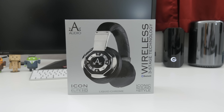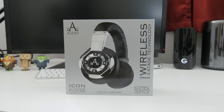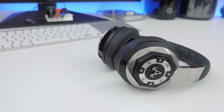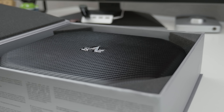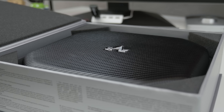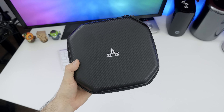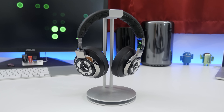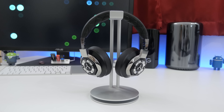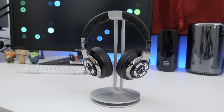I definitely recommend these without hesitation — they are well-built, feature Bluetooth, active noise cancellation, and 40-millimeter drivers. Overall, they are kind of pricey at $379, which will be a turnoff for a lot of people, but if you look at what you're getting, I think they are comparably priced to the market. Let me know what you think about the A-Audio Icons in the comment section below, and if you enjoyed this video, feel free to leave a thumbs up and subscribe for more videos like this in the future.